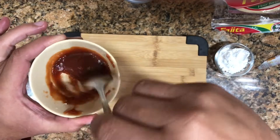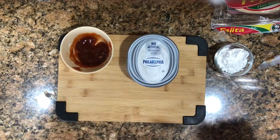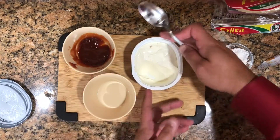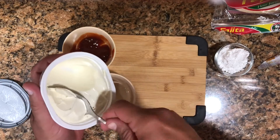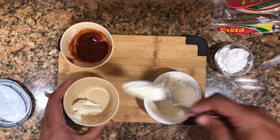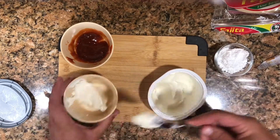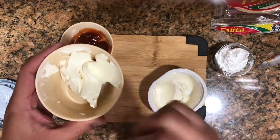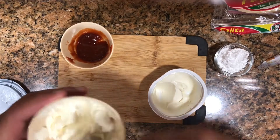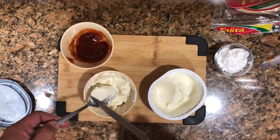Once you get that consistency, that's what we're looking for — that's enough. For the cream cheese, if it's too hard you can also soften it a little bit in the microwave. If you leave it out of the fridge for a while it'll be soft, but if not, put it in the microwave for another 15-20 seconds. See how it's soft now? We can just spread it.